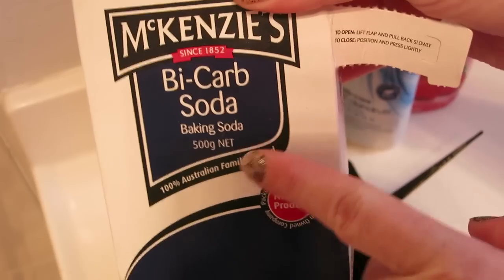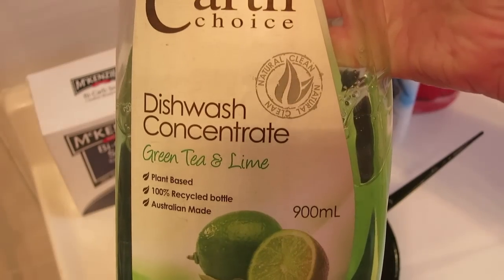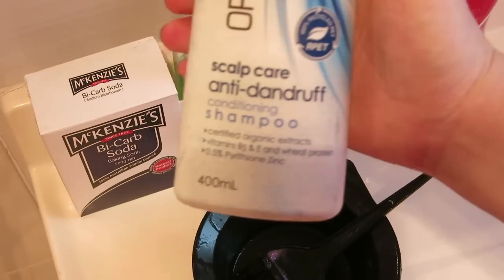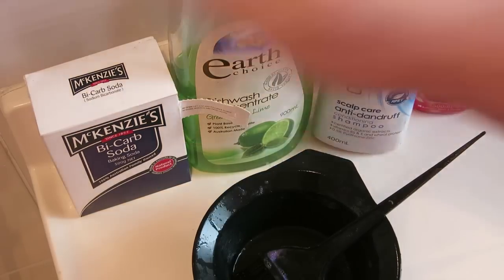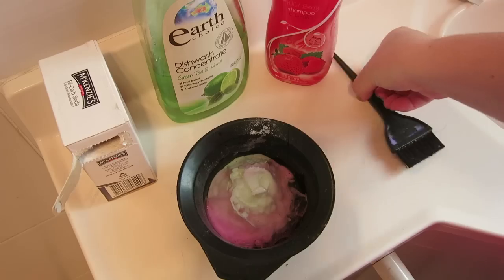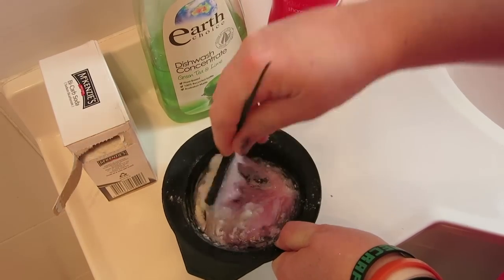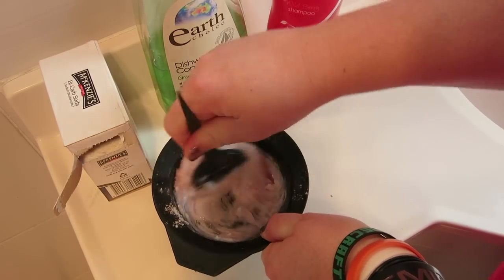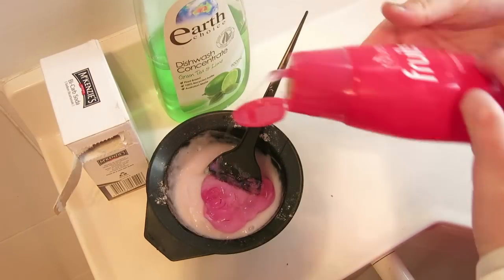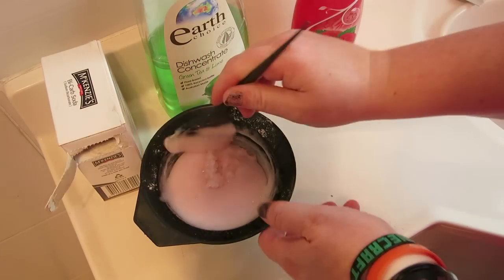What you're going to need is some bicarb soda — it's also called baking soda for those of you who are not from Australia — a dishwashing detergent, any kind, it doesn't matter, and anti-dandruff shampoo, the cheapest shampoo you can find. These four ingredients are what you're going to need. Mix them up to a shampoo-like consistency. There are no real measurements, just not too runny because otherwise it's going to drip everywhere.